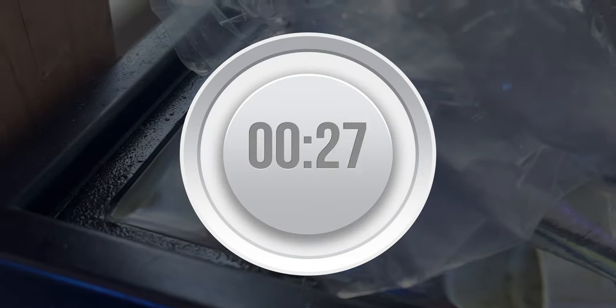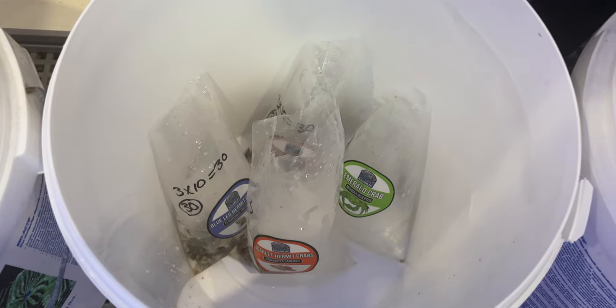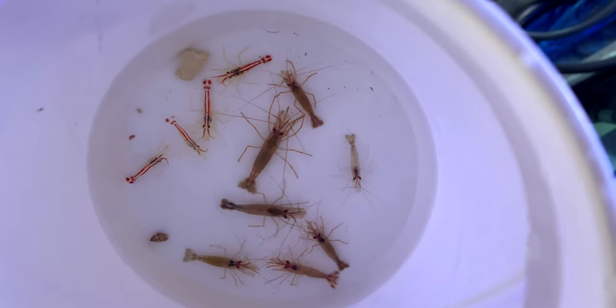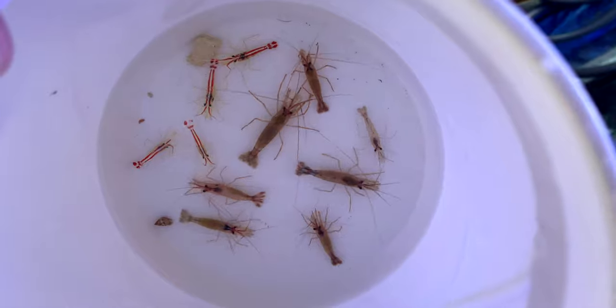Let the bags float unopened for 15 minutes. After 15 minutes, sort the cleanup crew members into different buckets so you can introduce them into your tank by groups. Note that if you only have one type of cleanup crew member, you can skip this step.